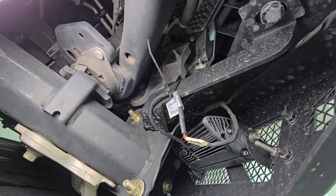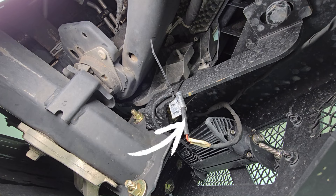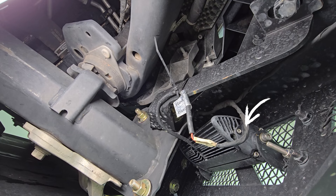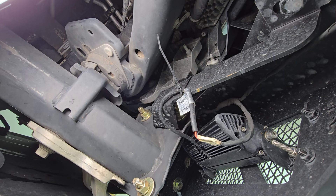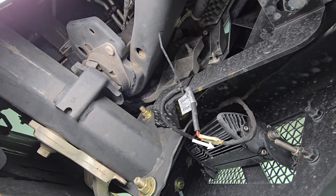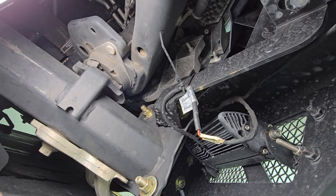Now we're underneath the truck looking behind the bumper and at the back of the light. This is the wiring coming from the light, and this is my factory wiring that was going into my original fog light. All I had to do was cut that wire, splice in the new wire, and everything worked just like it did from the factory with these nice new bright LEDs.